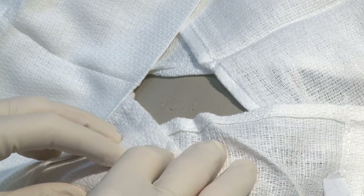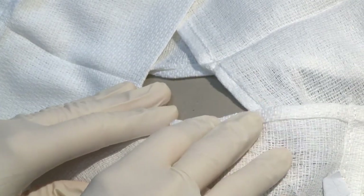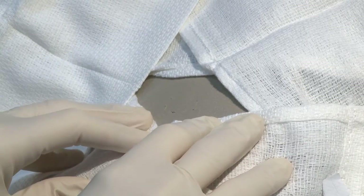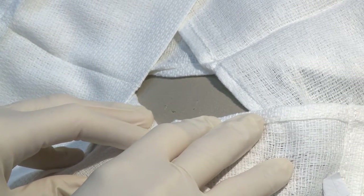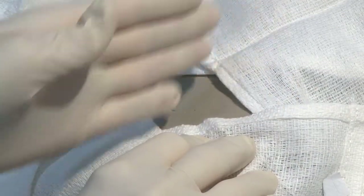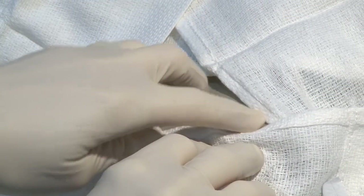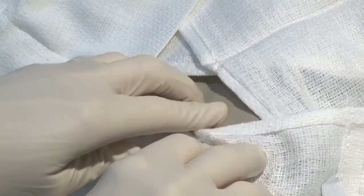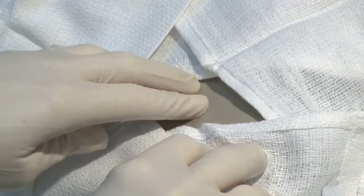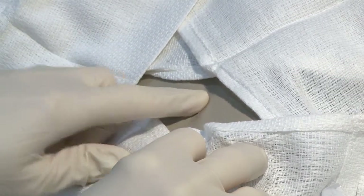We have our chest tube model lying next to our infant patient. As we all know, the ideal location for performing a needle thoracentesis or chest tube placement on a neonate is the mid-axillary line and the fourth intercostal space. By feeling this model, you can simulate the infant's ribs by feeling the wires of the soap dish until we get down to what we anticipate as the fourth intercostal space.